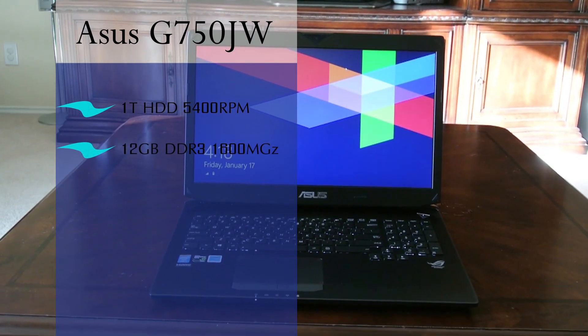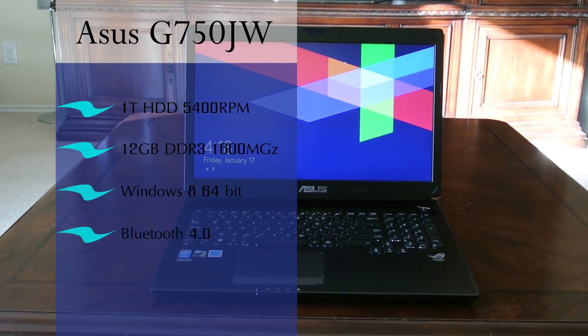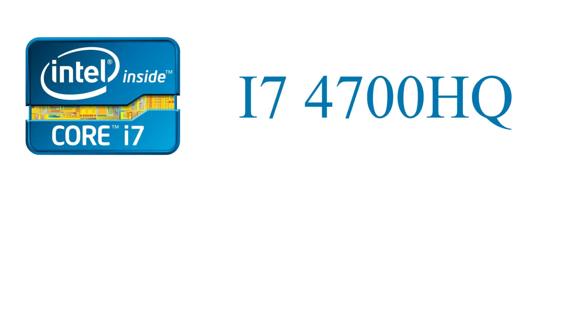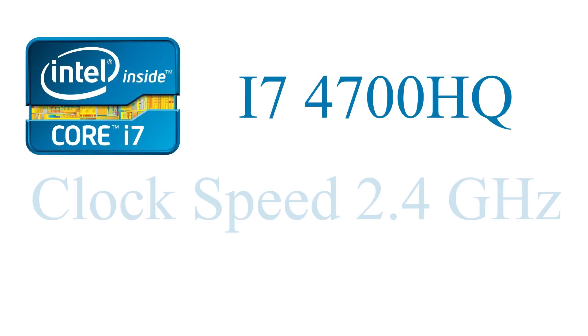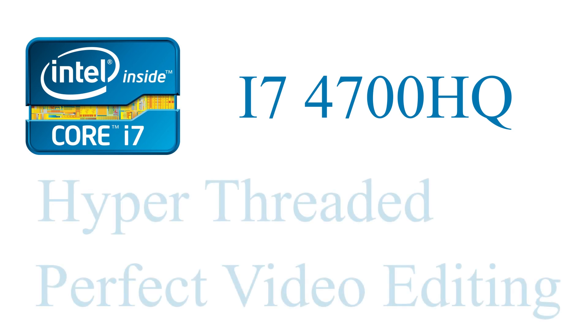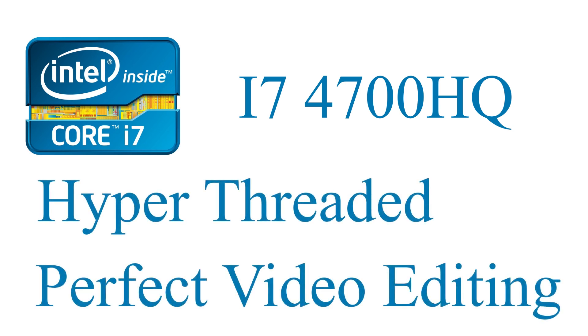Now let's talk specs. It comes with a one terabyte hard drive at 5400 RPM, which could definitely be seen as a bottleneck. It has 12 gigabytes of DDR3 RAM, Windows 8, and Bluetooth 4.0. The processor is an Intel Core i7-4700HQ with a base clock speed of 2.4 GHz and a turbo speed of up to 3.4 GHz, which will not bottleneck your games at all. It's also hyper-threaded, making it great for video editing.